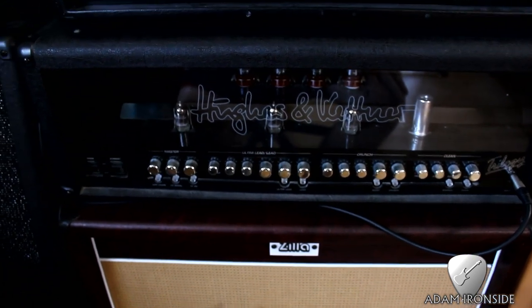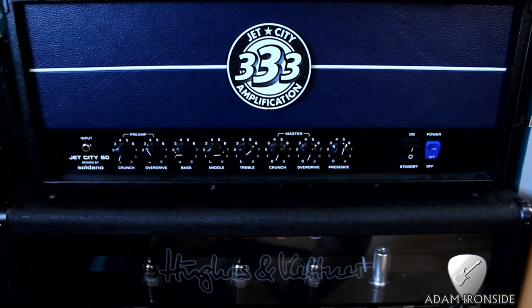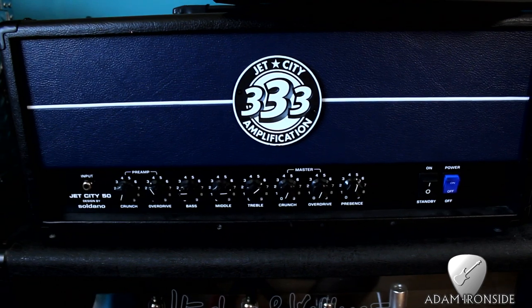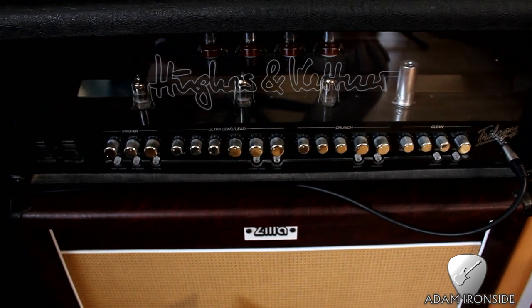Then we go from there into the Hughes & Ketner Trilogy, which is my main amp. I've also got the Jet City 50, or JCA 50, or whatever it's called. It's pretty cool — gives you some crunchy rhythm tones and some nice lead tones also. But the main amp, as always, is the Hughes & Ketner Trilogy of course.